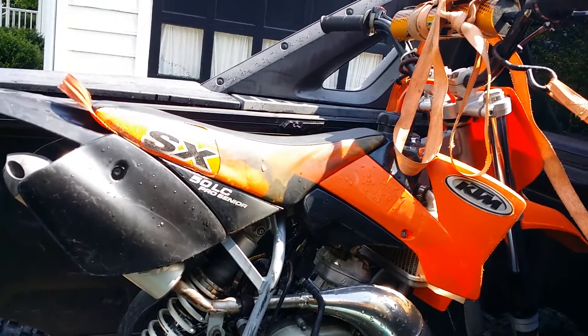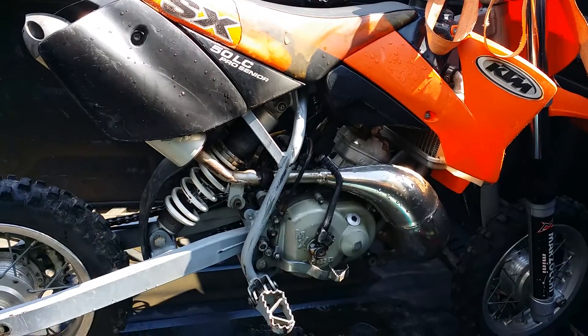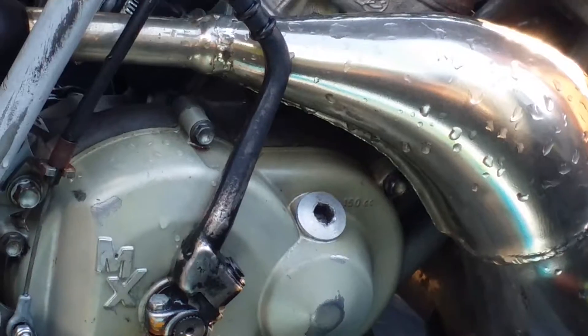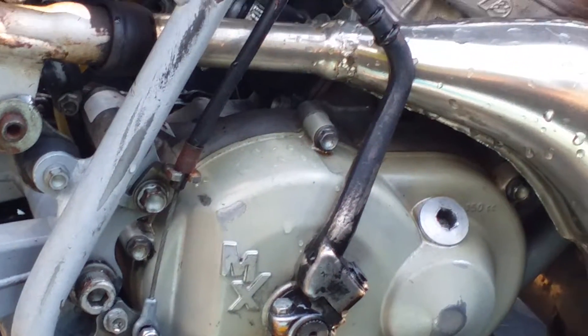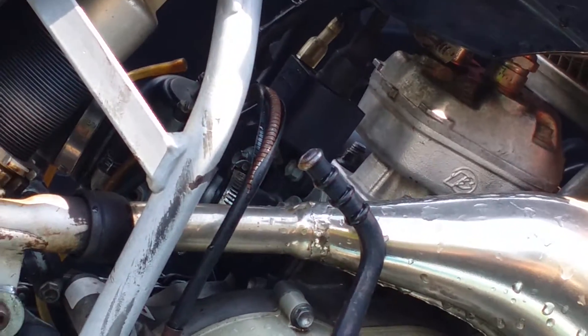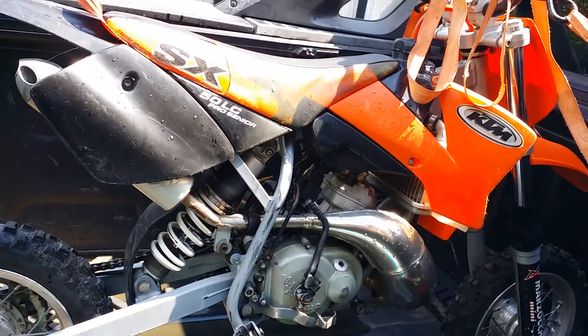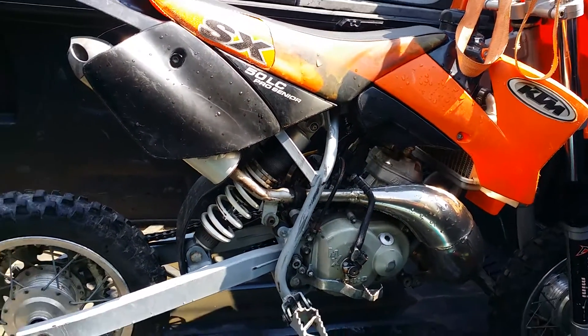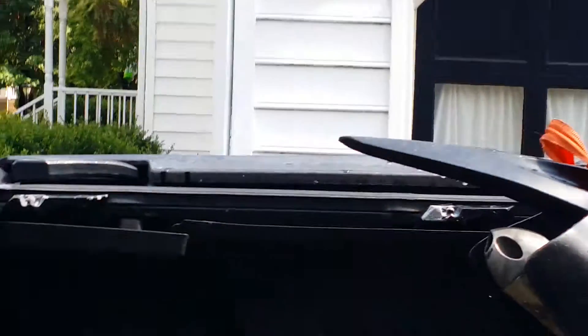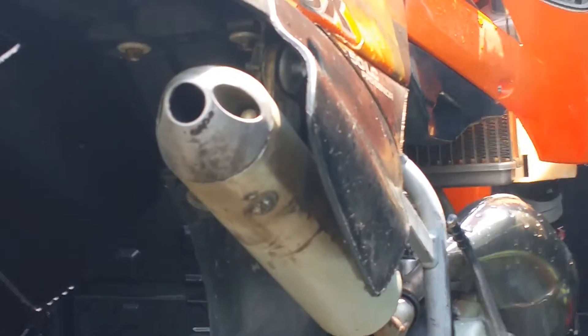He took it in on trade for some work he did on the guy's dirt bike. The thing does kick over and it does have some compression. I'm actually gonna pull it out of the truck in a minute and see if I can put some gas in it and see if it'll do anything. He said he didn't touch it — he just pretty much asked me if I wanted it. Let me pop the tailgate and pull out the box of stuff that I got with it.